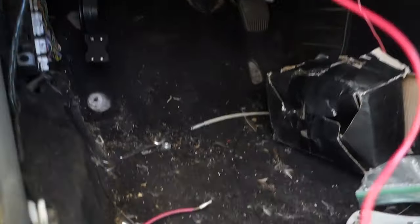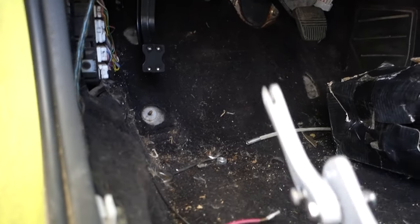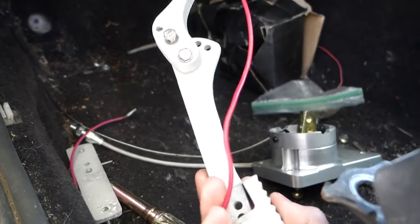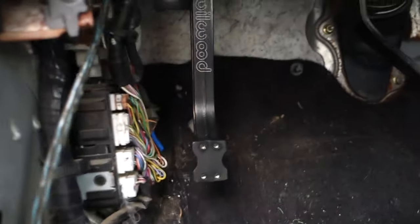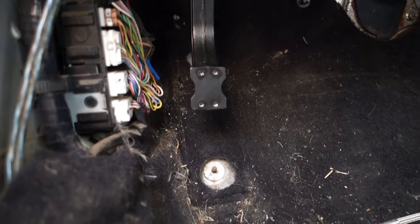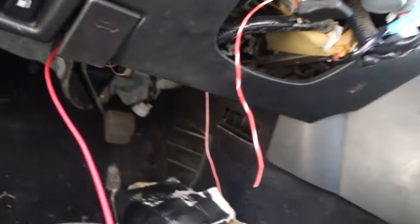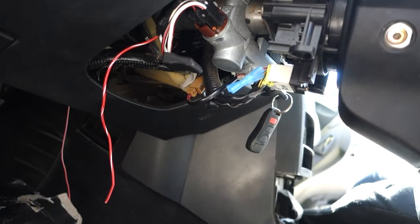For some reason they've done away with the original pedals, which I still have, and tried to do some aftermarket stuff. This looks like a throttle cable. The clutch pedal - I don't know why they mounted it so freakin' far over, that's crazy.